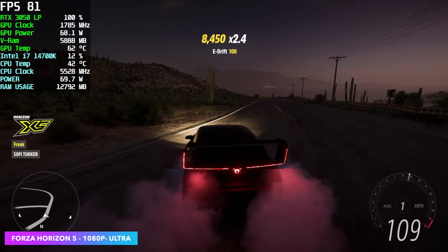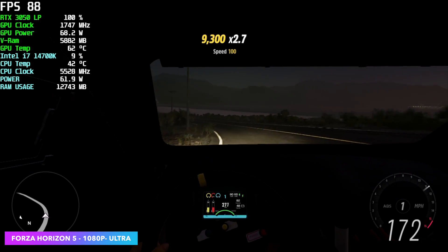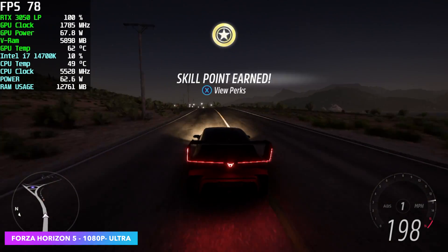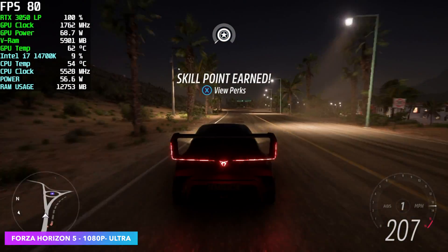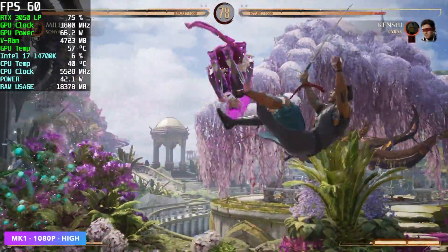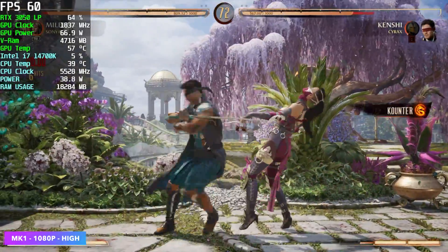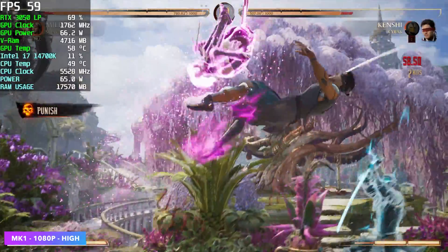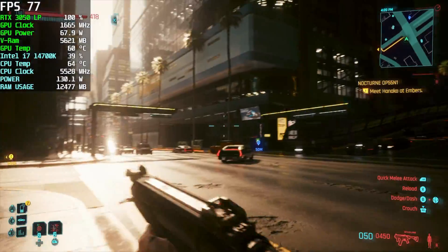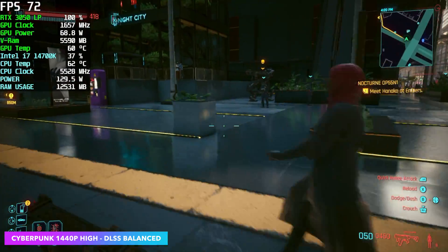Forza Horizon 5 at 1080p ultra settings averaged 76 fps without DLSS — adding a little DLSS will definitely push you higher and you could hit a constant 120 fps with the correct settings. Mortal Kombat 1 at 1080p high settings didn't need any scaling. I wasn't sure how it was going to perform on this little card, but it's doing a decent job at 1080p.